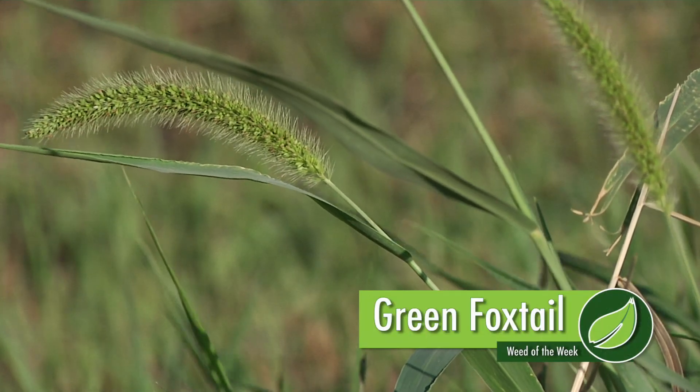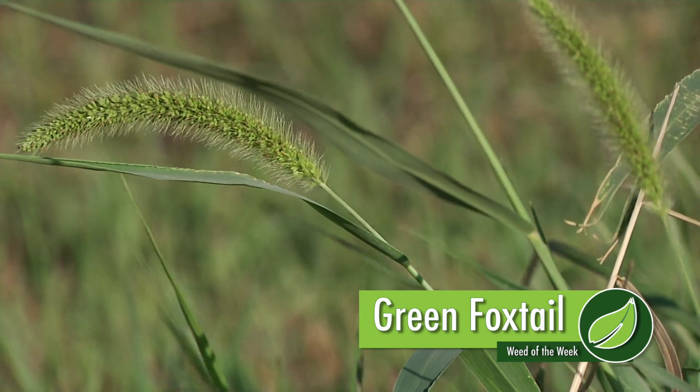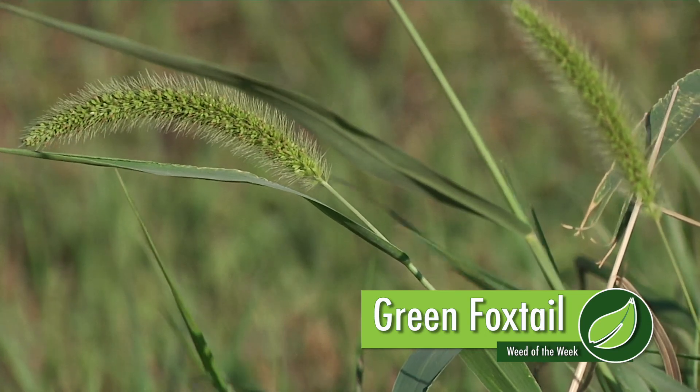Our Weed of the Week is an annual weed — it's green foxtail. Now there are a lot of different foxtail species out there, and it's important to identify them sometimes. Sometimes it isn't as big a deal.